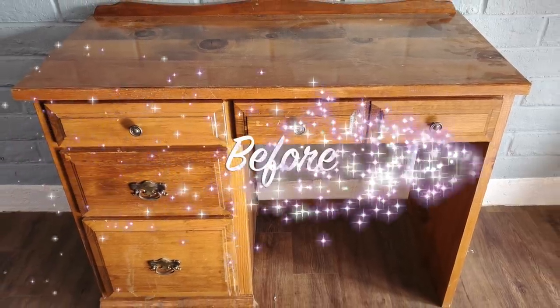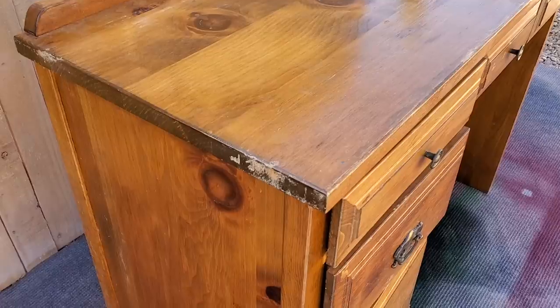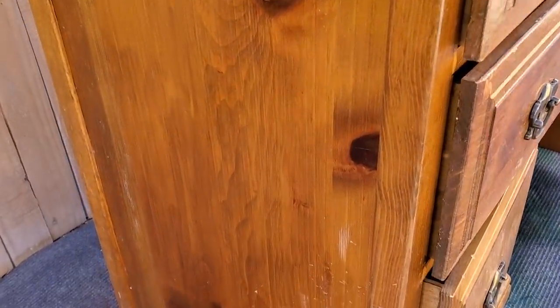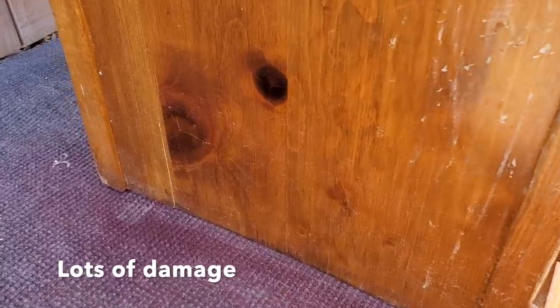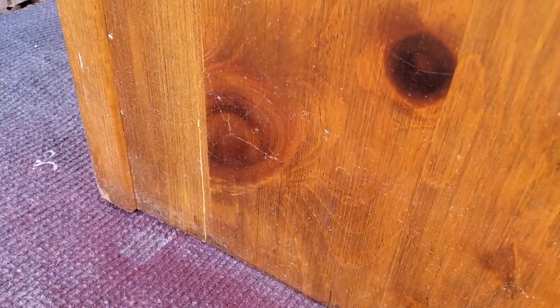Hello and welcome back to Desert DIY. If you are new here, my name is Kori. Today I'm going to be taking this old beat-up desk that I got for free as a donation to go towards the young adults that are aging out of foster care, and it was in pretty rough shape.